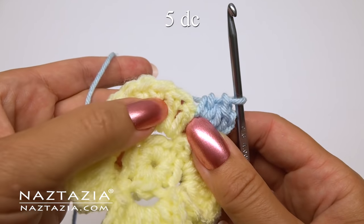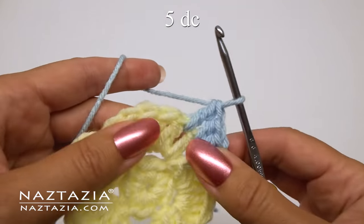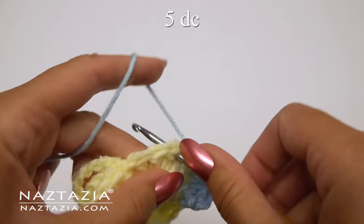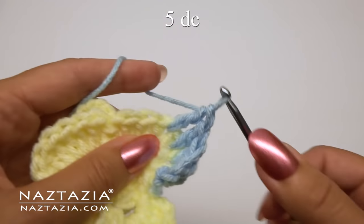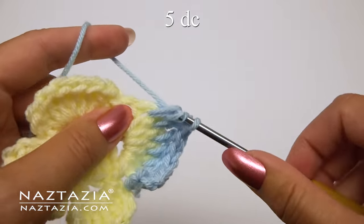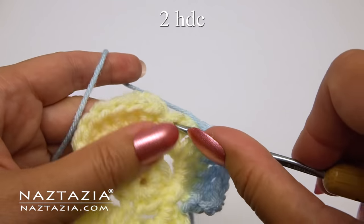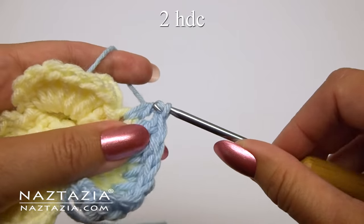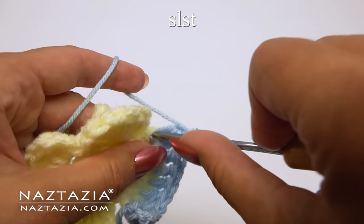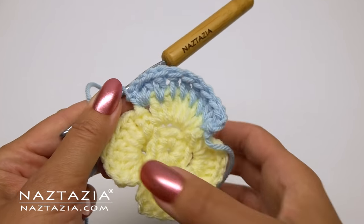Next we're going to work in between the stitches. Make one double crochet in each of the next five spaces between the stitches. Then work in between the last double crochet and chain two, and make two half double crochet stitches. Chain two and slip stitch in the same space. Here we have completed one petal.